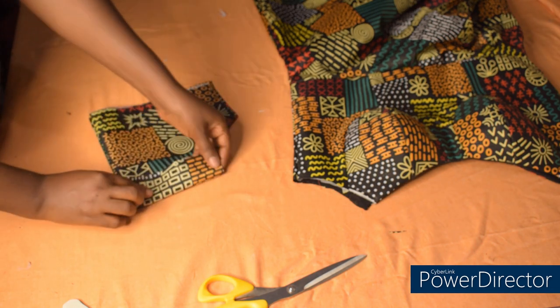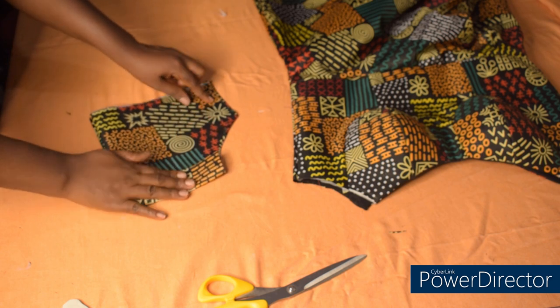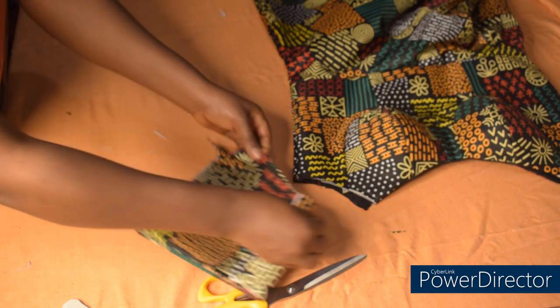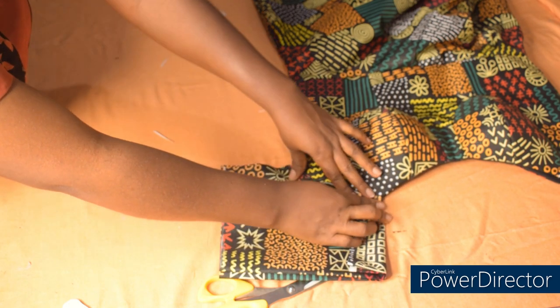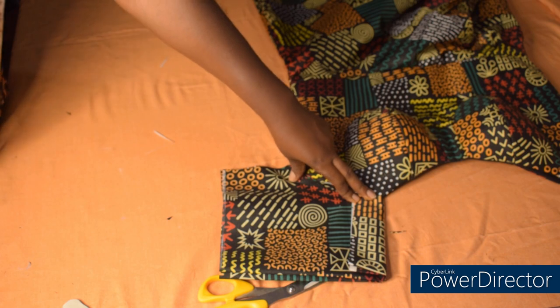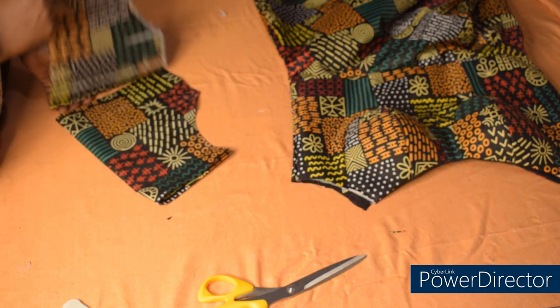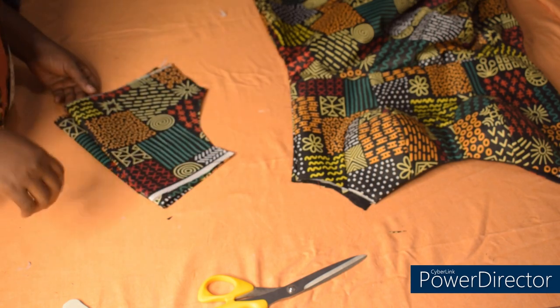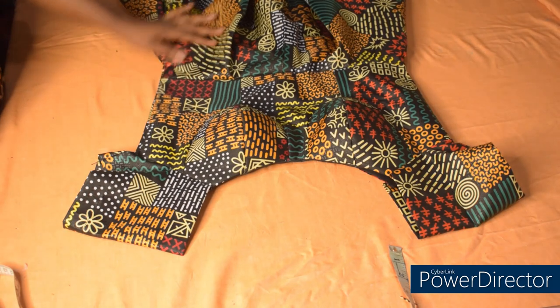I'll fold it like this, remove my sewing allowance, and fix it here to be like this on the shoulder. Let me go over to the machine and sew the sleeve and fix it. For a detailed tutorial on how to cut an off-shoulder sleeve, please check it out in the channel — you can search for Chisome Ene.